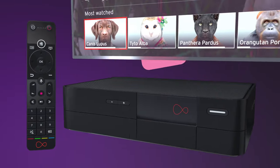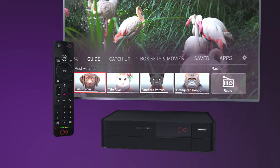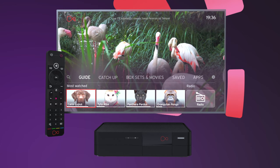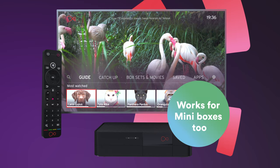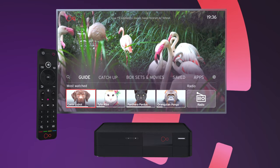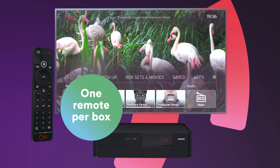Your Virgin TV 360 remote should automatically start talking to your TV and your 360 box after setup. But if it hasn't, no worries, it's an easy fix which works for mini boxes too. Remember, your 360 remote can only be paired to one 360 box, with a maximum of one remote per box.